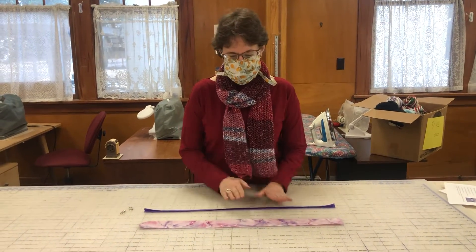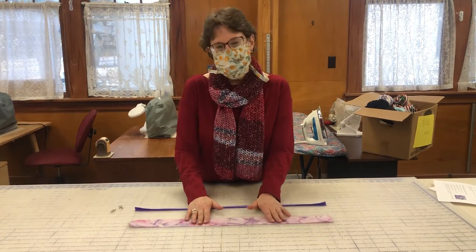Good morning, I'm Mary Burns with Martha's Task and we are back for another sewing video.